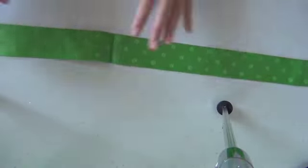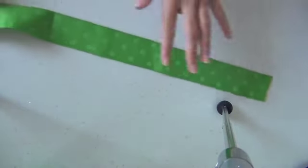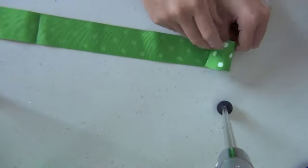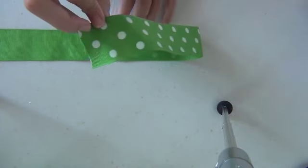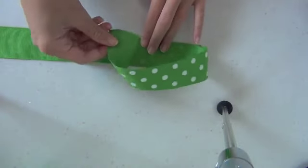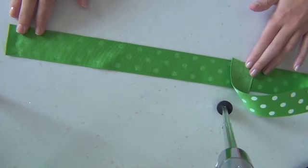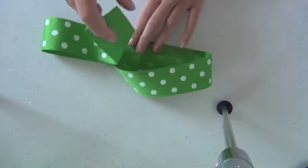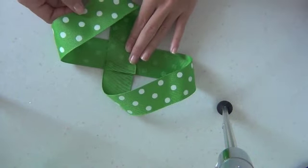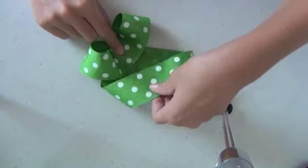Unfold it and you can see the crease right there in the middle. Now take one side — it doesn't matter which side you start with — and fold it into the middle. Flip it over and put it right on top of your crease. Do the same exact thing on the other side: fold it over, flip it, and place it on top of your crease. Then take your other side and fold that to the middle as well, doing the same thing with both sides.